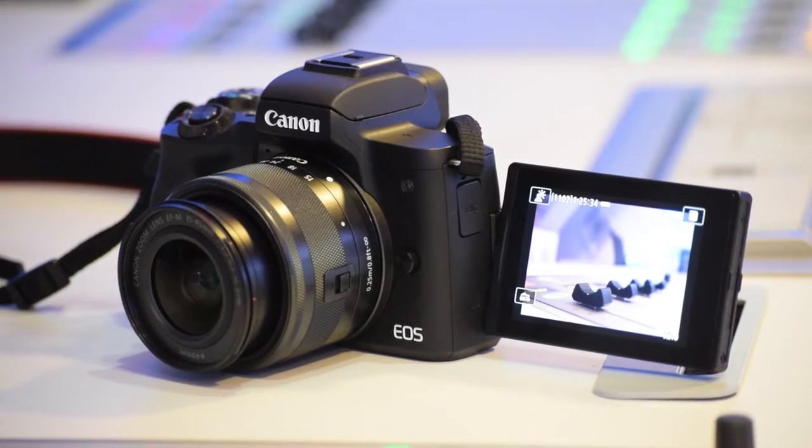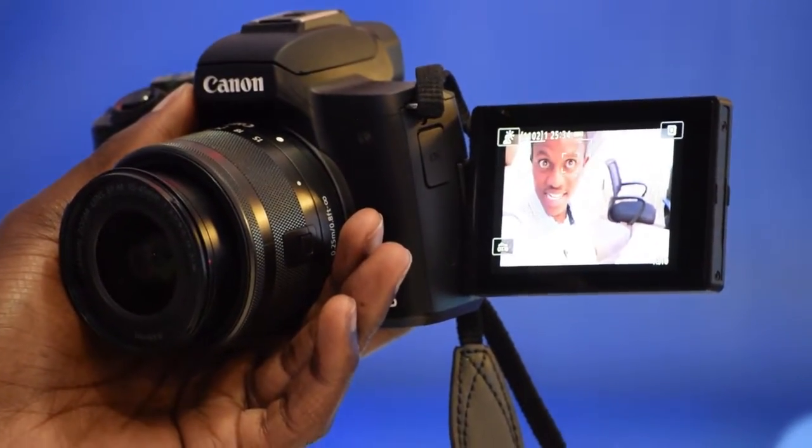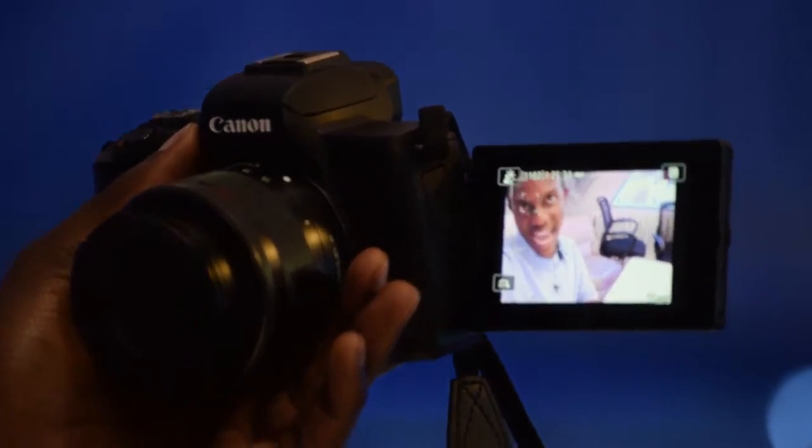Then of course you have the dual pixel autofocus. It's ultra quick. And it also gives way to the rise of eye tracking autofocus. If you're a photographer or taking video, it's all about the focus in the eyes. That's the camera sensing exactly where my eye is, so if I move around it just follows my eye.